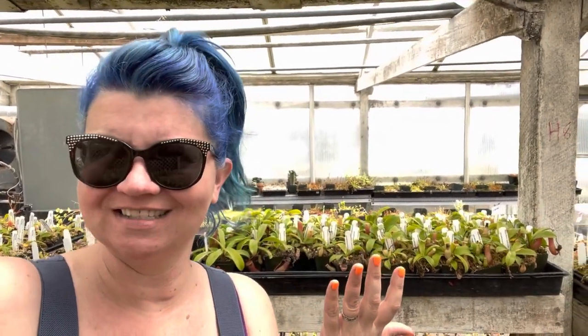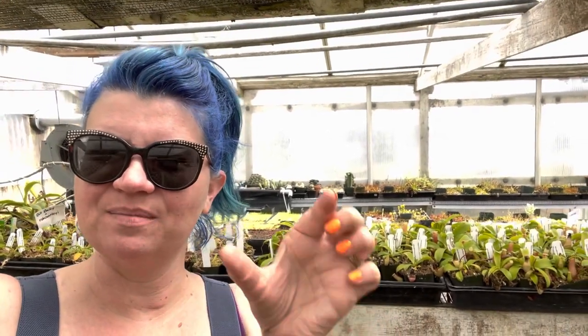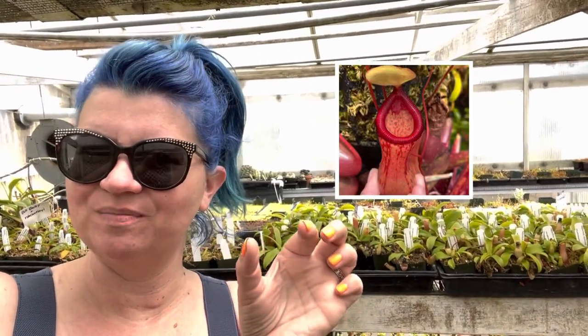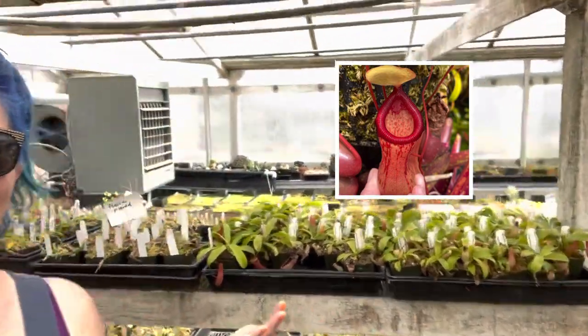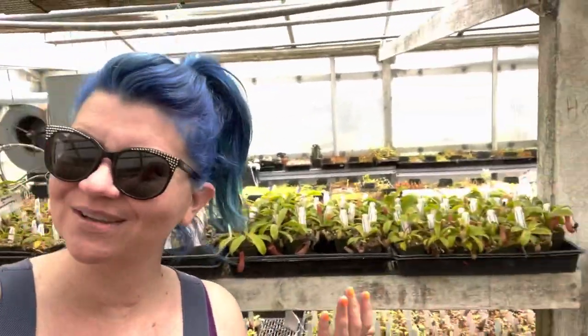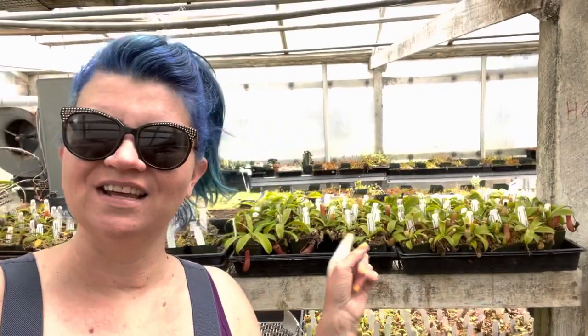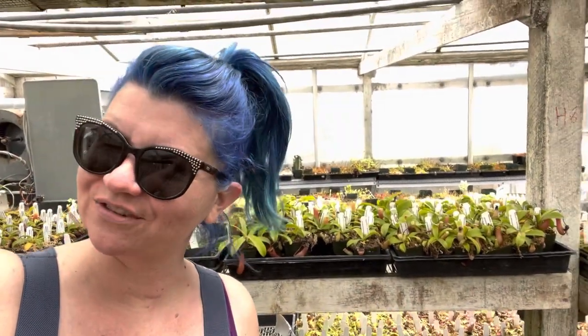But why Ventricosa? It's a really pretty, actually quite underrated species with beautiful pitchers — it has these lovely pinched waist face-shaped pitchers. But it's also really vigorous and easy to grow. Look at these big plants I've got growing here — they're so fun. It'll grow fast, it's an easy grower, and has really pretty pitchers. So if you're looking for your first Nepenthes, look no further than Nepenthes ventricosa.